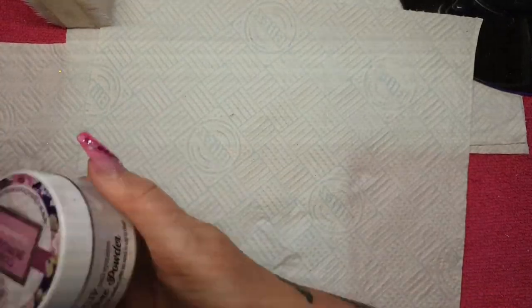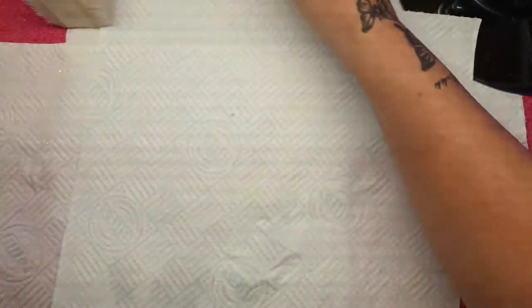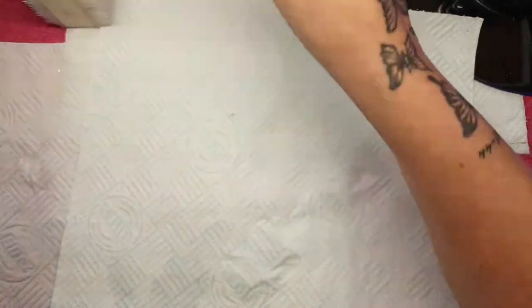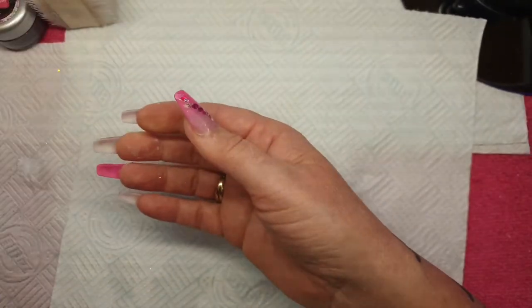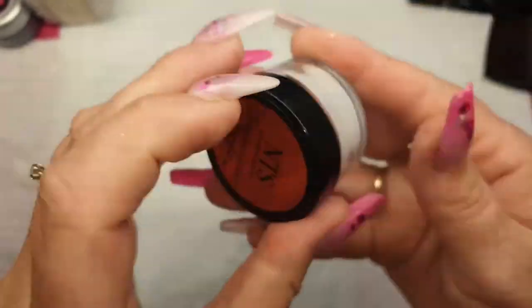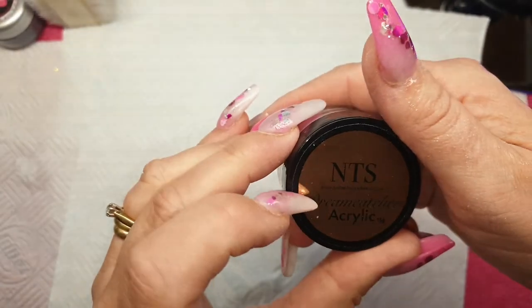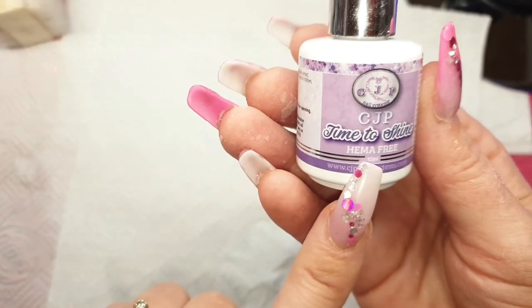I'll give you a quick recap of what I've used, like I usually do — it just passes on a bit of time while I'm waiting. So I've used Crystal Glass, Birthday Suit, Snow White, Elephant, French Grey, and then I also used NTS Hollow which is DDC24 — the code — and that is from NTS, part of the Dream Catcher acrylic. Then I used CJP Time to Shine Hema Free Top Gloss, CJP Monomer Ultra Adhesive, CJP Love By CJP Brush, and also my Tracee Lou Size 12.